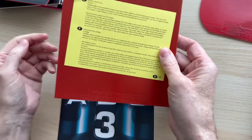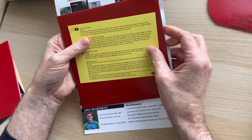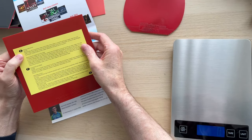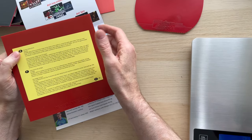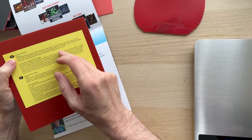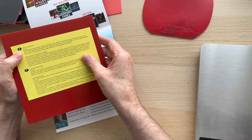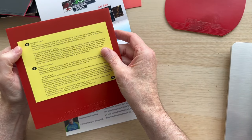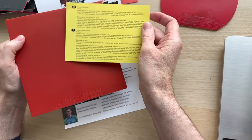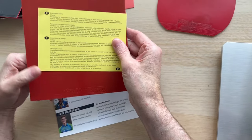At £47.99 full price — we've actually got these on sale for £37.99 because we've had them a while and can get them in within 24-48 hours anyway. I spent 15 to 20 minutes trying to get one of these off and it wasn't absolutely perfect. It's a bit of a shame when you're paying £47.99 full price.